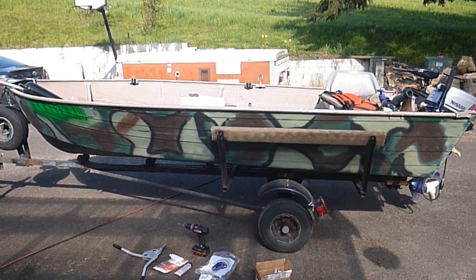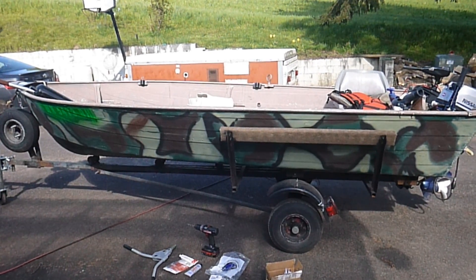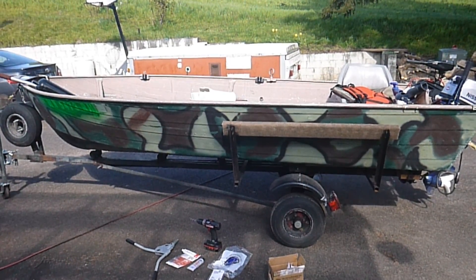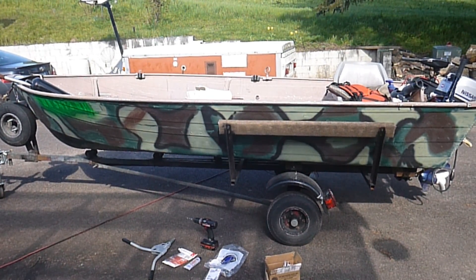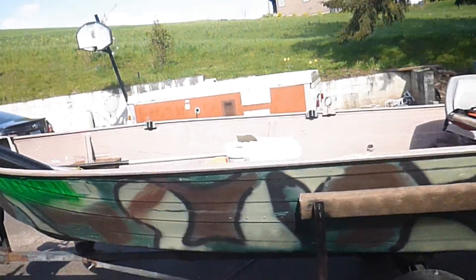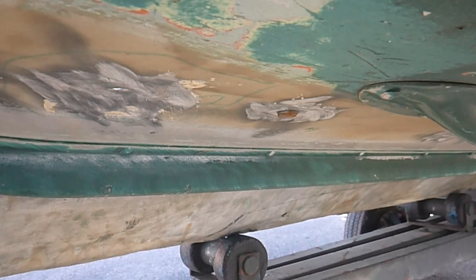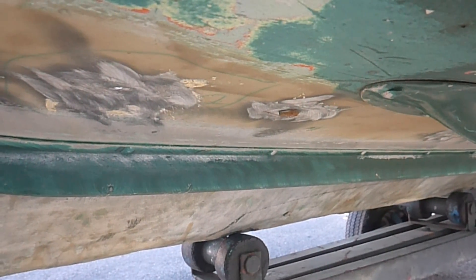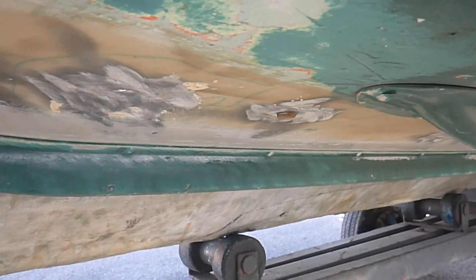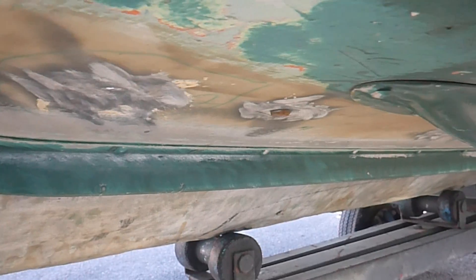I got this aluminum boat pretty cheap, but like everything else that's cheap you usually get what you pay for. On this particular boat, somebody had redone the floor plate, taken the rivets out, and put in quarter-inch bolts. They ground out the rivets and put in these bolts — it probably worked fine for them, except those are steel bolts and the boat's aluminum, so it's going to cause corrosion because of the two dissimilar metals.